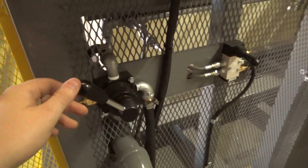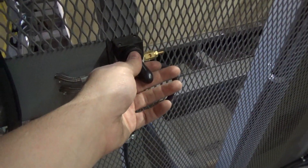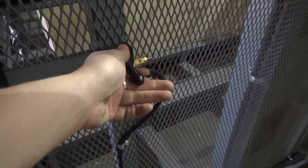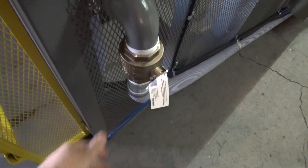We have our controls here. This raises and lowers the clamping frame. This opens and closes the pneumatic clamps, and this releases the vacuum into the system.